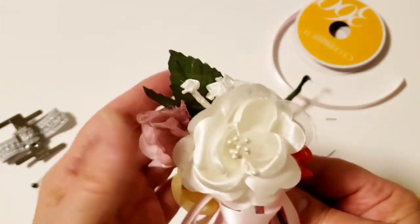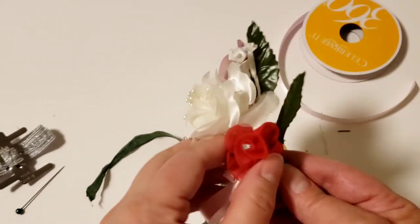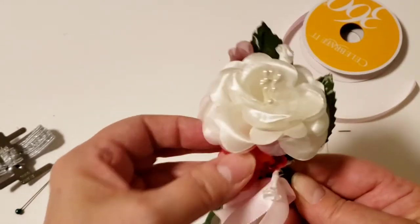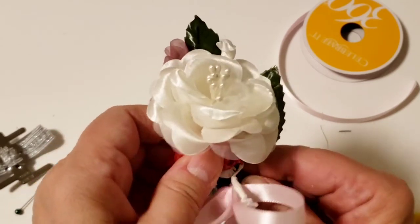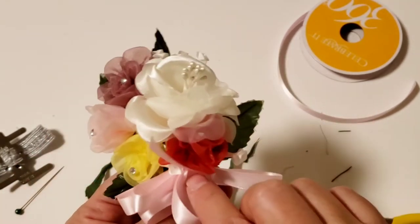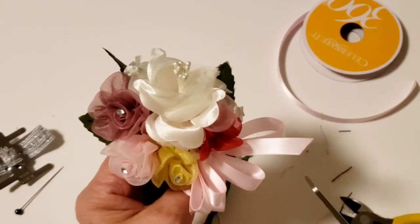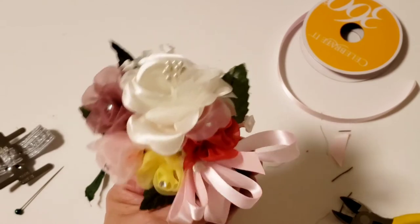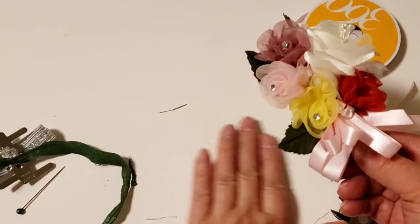Now all we have to do is place everything back to where you had arranged it — the flowers on this side, with the little flowers underneath over here. Then we just have to trim the edge of the ribbon, and there's your corsage.